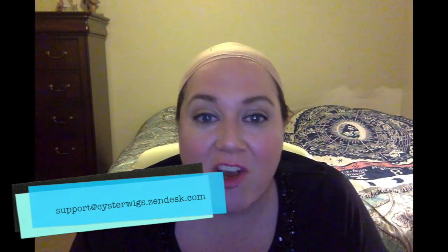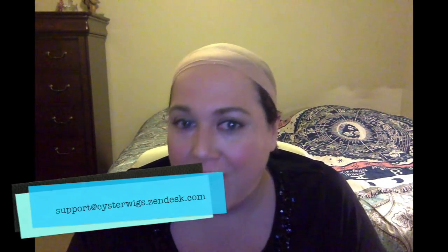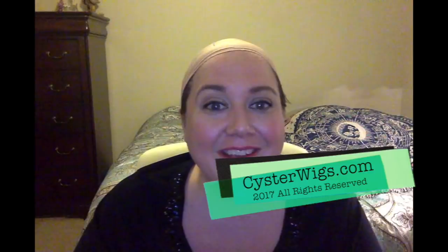Check that out. This has been my little video about the importance of measuring — hopefully this has helped you out. Contact our help desk, which is support at CysterWigs dot zendesk dot com. If you contact us, we will be very happy to walk you through the measurements and direct you towards wigs that might fit if you're in between sizes like I am — we've got you covered. Until next time, I'm Heather from CysterWigs. I hope you have a really great night. Bye-bye.